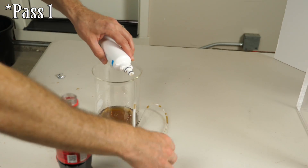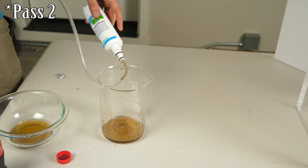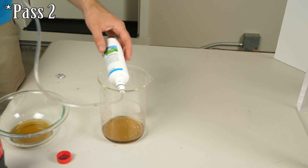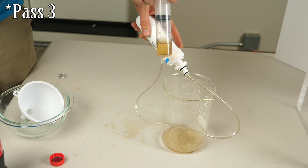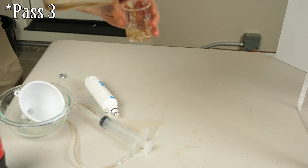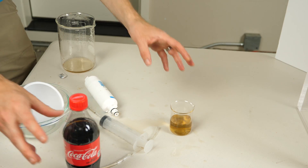Looks like it's getting clearer - a little bit. Okay, let's compare our before and after. It looks like we can make drinkable clear Coke, so let me try it and see what it tastes like. Huh, it just tastes like sugar water - it actually has no Coke flavor whatsoever, just sweet, that's it. So putting it through that filter absorbed not only the color molecules but also the flavor molecules. You basically end up with sweet water that's a little bit yellow.